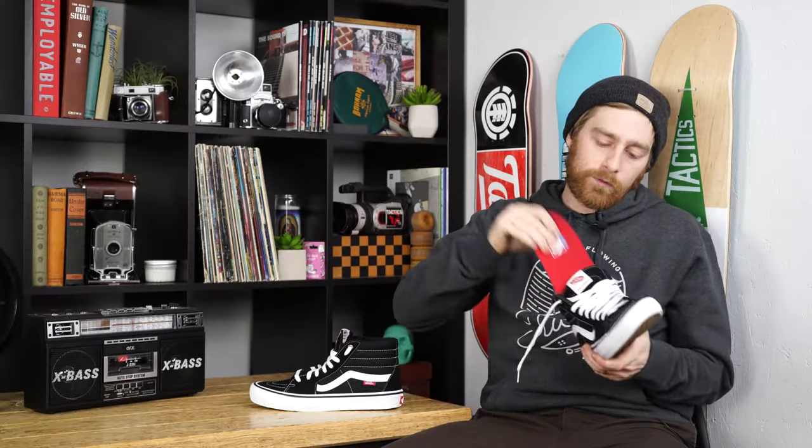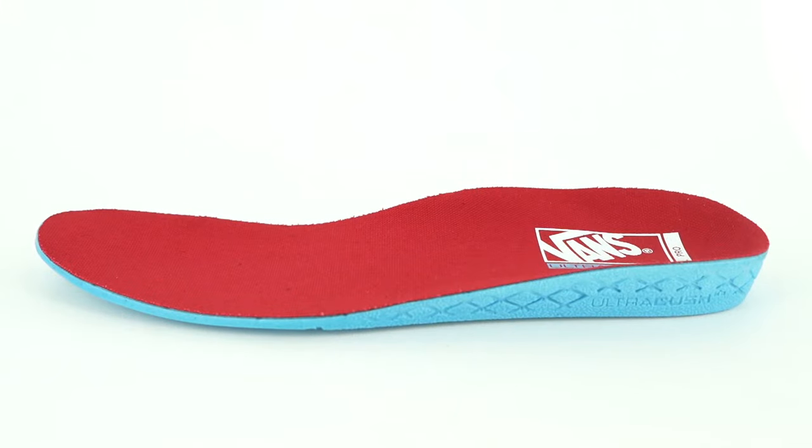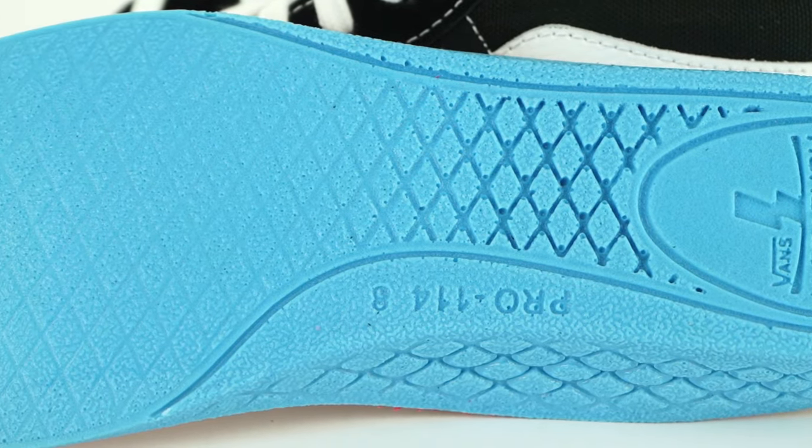The insole is removable. It has the Ultra Kush HD Foam for impact protection. As you can see, it gets really thick in the back and then thins out towards the toe so you can have more board feel.